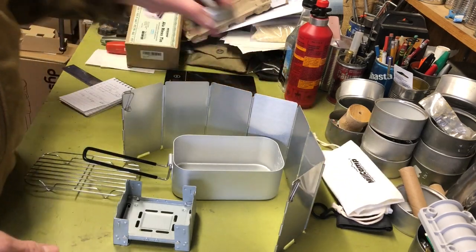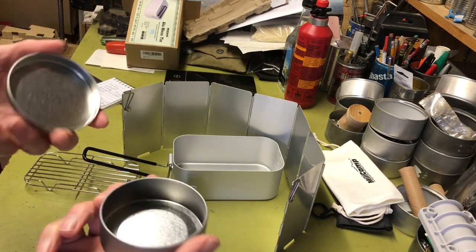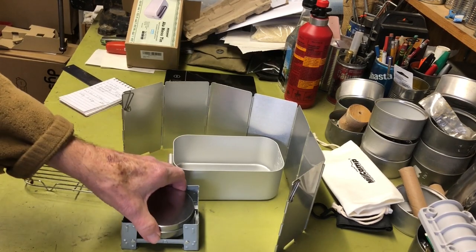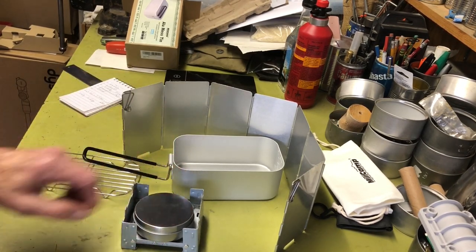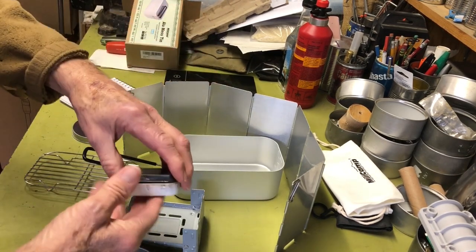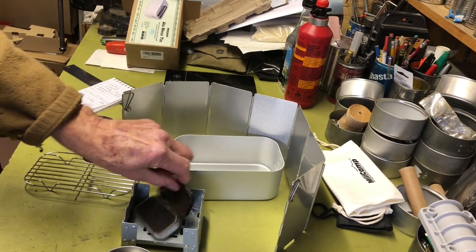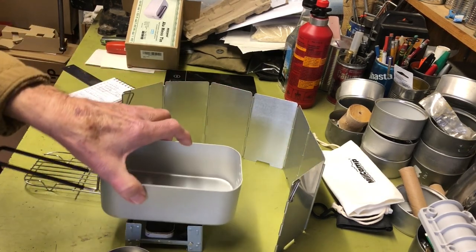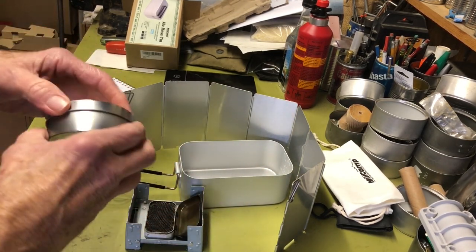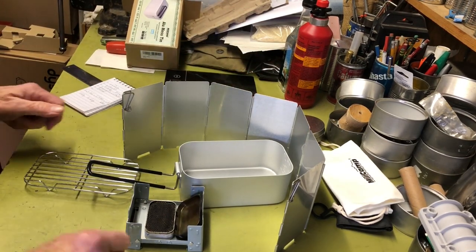I'm also thinking about making some of the round type alcohol fuel stoves in different sizes. Once I measure this tin I can find out what sizes will fit. The one I have is really too big, but I'll probably make a smaller one so the lid won't stick up as high. If I do, I'll definitely do a video on that.